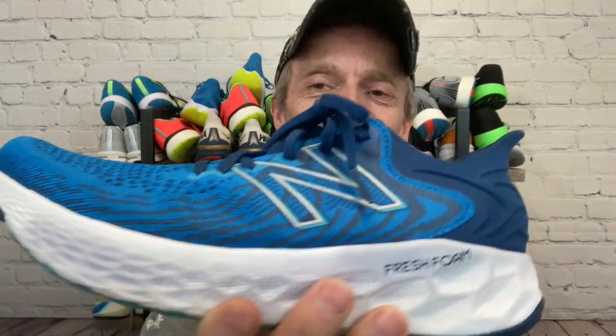In terms of durability after 50 miles for the upper, including that heel collar and tab, these have held up tremendously well. I don't see any signs of wear at all anywhere on the shoe, other than being just a little bit dirty from taking them out on the trails — but nothing that a scrub brush and a bucket won't fix.